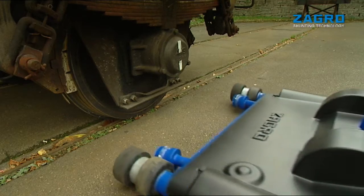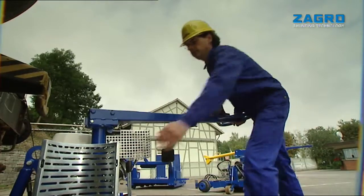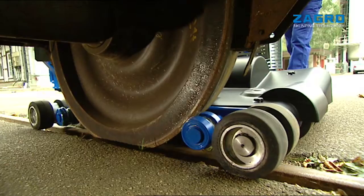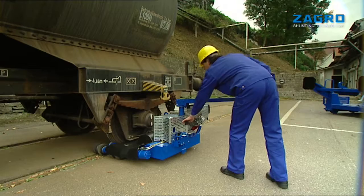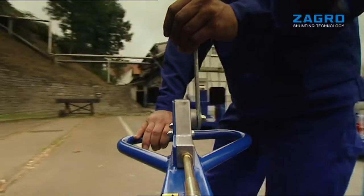Handling is astonishingly simple. The Zagro mini shunter is moved into position, then the steel runners extend into the gauge of the wagon, raise the chassis, and you can drive immediately. The only prerequisite for maneuvering is a short, level track section.